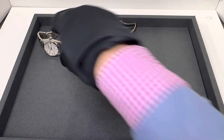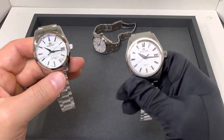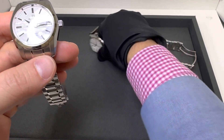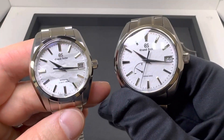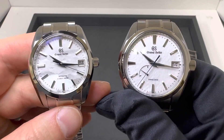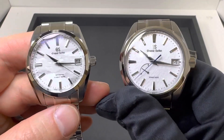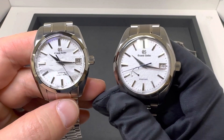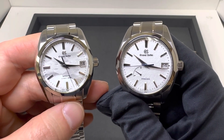All three are fantastic and I hope this helps anyone in the market looking at these or comparing dial textures. I know the person who asked wanted to see the Snowflake compared to the SBGH 311, so thanks for viewing. If there's anything I can do for you — a video you want to see or a comparison — shoot me an email at brad@brentlmiller.com. If we have it in stock I'm happy to help. We'll see you in the next one.